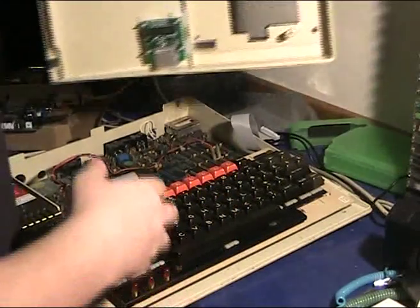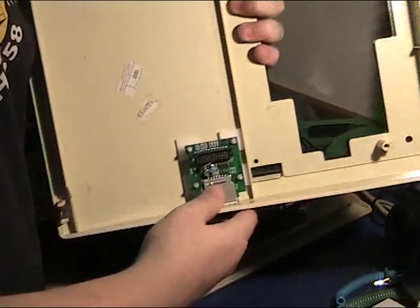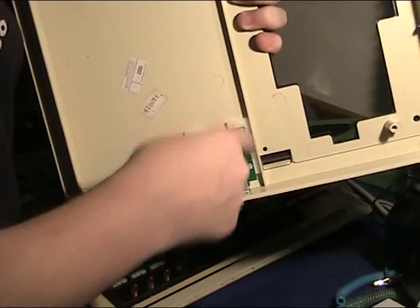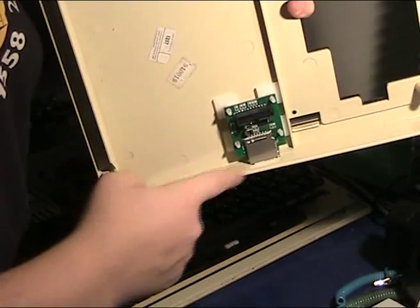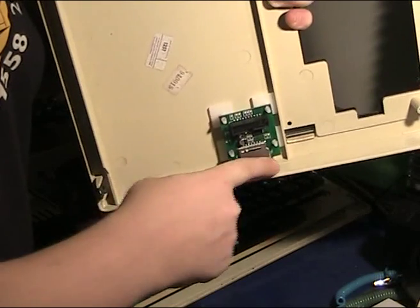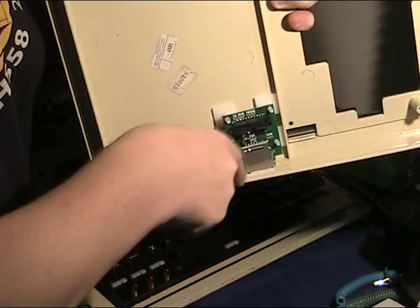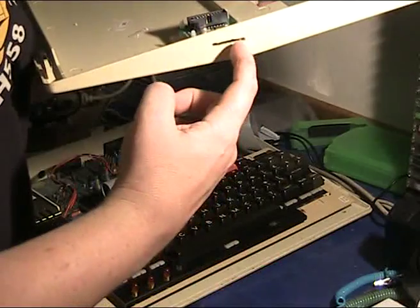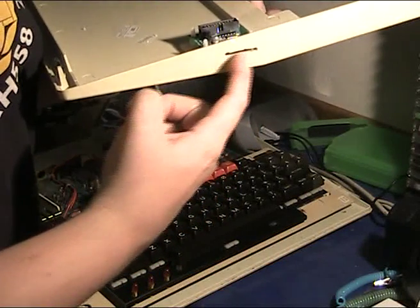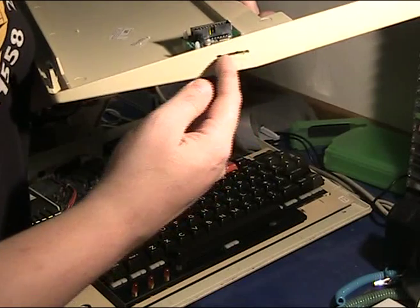Actually, getting this in wasn't too difficult. What I did was install the pads — I didn't take the sticky off them, but I just put it in position. Then it was a matter of using a pencil to line around where this goes. Take the thing away, and then drill holes at each end. On the other side, I then got a ruler, drew a line between the two points, and then drilled other holes to make the joint.